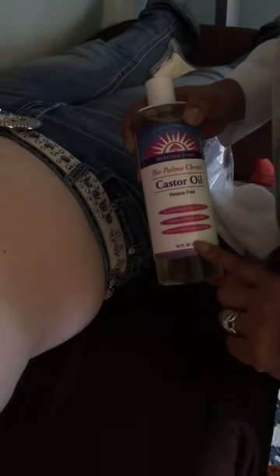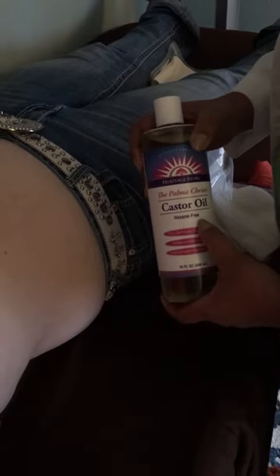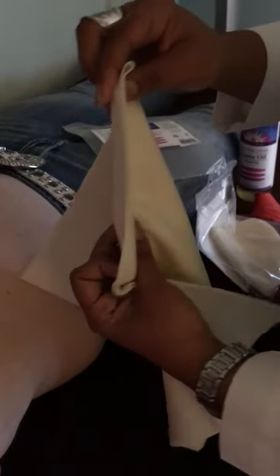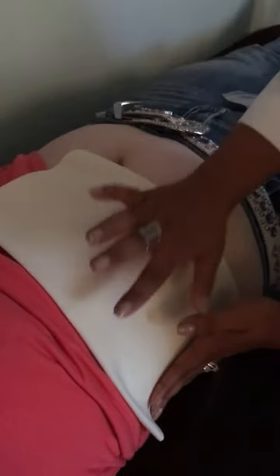The brand is Heritage Store — this is the one I like, it's hexane-free. You need castor oil of course; you can buy it in a roll-on as well, but I like just the bottle. You're going to get wool flannel — you can use a t-shirt if you want. When you open the package it's a nice big piece of wool flannel. You're going to double it up, and then measure the size for your liver, so she basically just needs one little square like this.